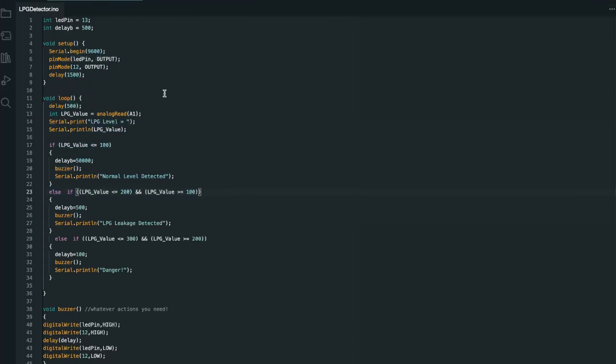Once you get the PCB assembled, it's time for coding. In the setup function we are simply initializing serial communication and setting the pin mode for pins D12 and D13. In the loop function we read the values of analog pin A1, where the gas sensor is connected, and store it in a variable called lpg_value. With this value you can do whatever you want — like ring a buzzer when the value hits a certain threshold, or turn on a light, or whatever you need.